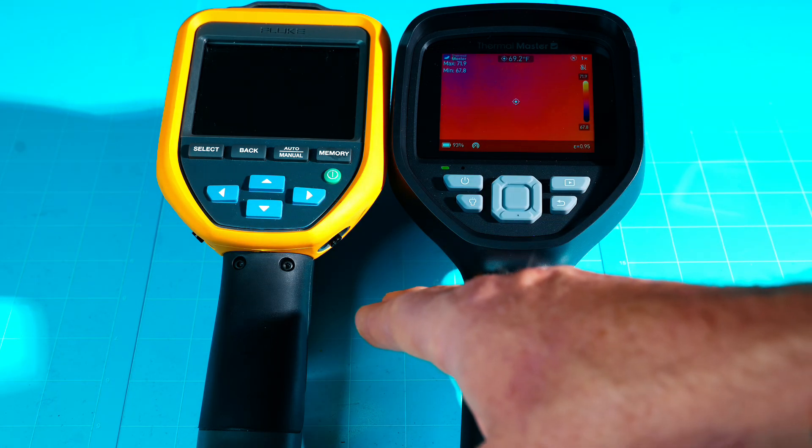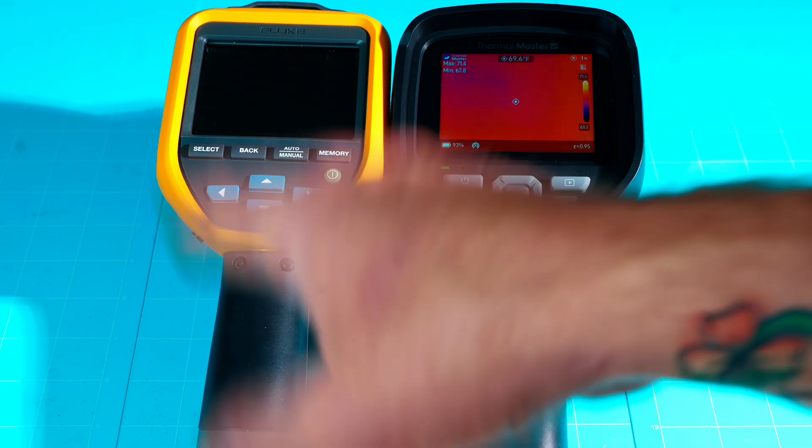Even if you drop the Thor from 12 feet and it breaks, you still haven't spent a quarter of the price of the Fluke. Hopefully this helps you decide which thermal imaging camera best suits your needs and budget. If you enjoyed this thermal imaging battle, check out the next video linked here, and if you haven't already, please subscribe to the channel.